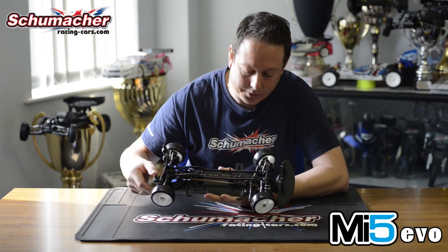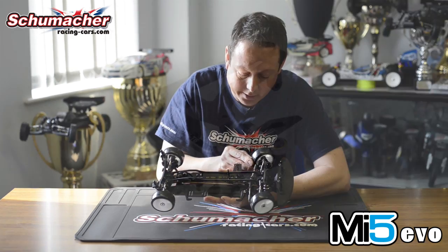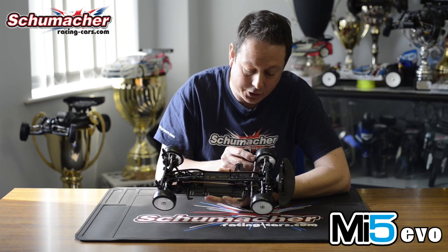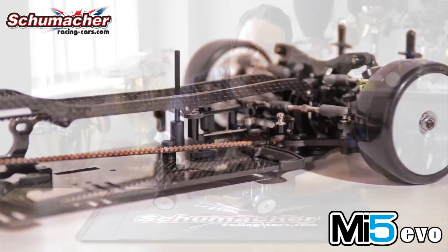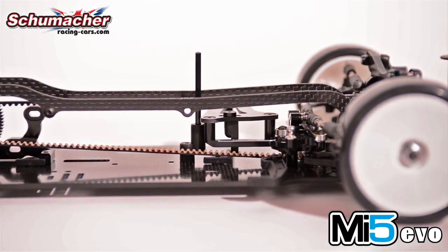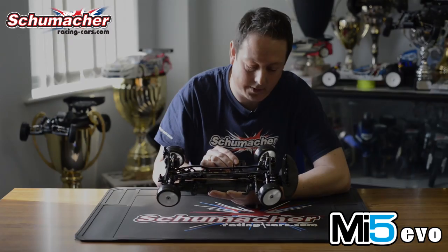The steering is still the same steering rack that we had on the MI5 but we've fitted forward facing balls so that we've got smaller adjustment to the Ackermann area. We can now shim that ball back half a mil, half a mil forward to just make smaller changes. The servo is still on the floating servo mount but everything's just been made a little bit lighter, a little bit smaller, a little bit lower.